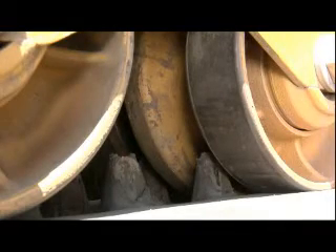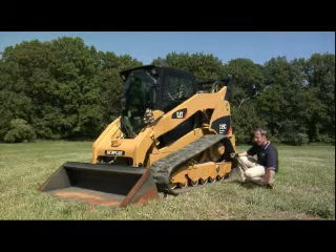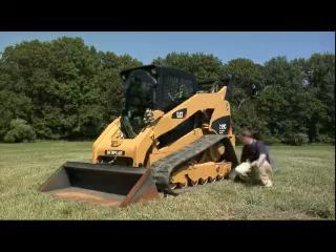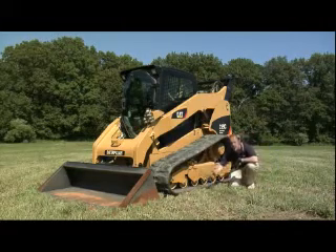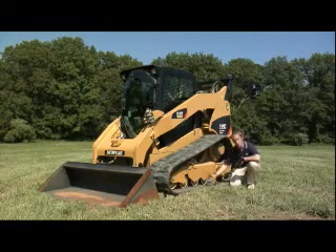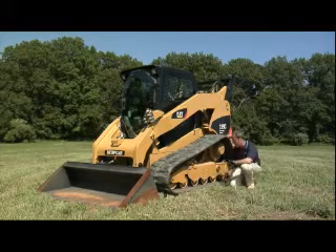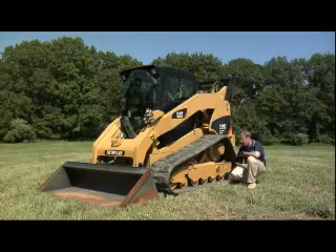Another interesting feature is the triple flange roller design. The outside part of those rollers sits on the track, while the middle part is used as a guide for the track — it doesn't touch the track itself; it's purely for guiding. We also adopted a scallop clean-out design here, which allows more room for material to shed out when you use your machine, and also makes clean-up around the wheels much easier.